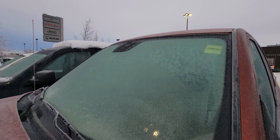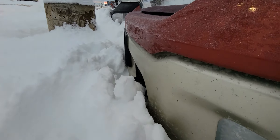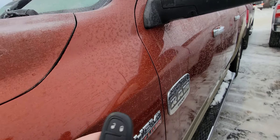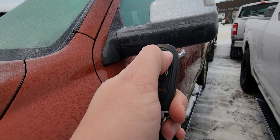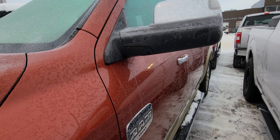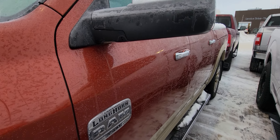It doesn't even need a windshield. Front of the vehicle — rock chips. That's going to be normal on something that's 2013. It does have remote start on the key, and it does work, as you can see.